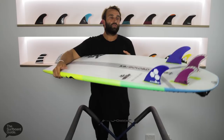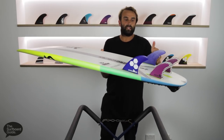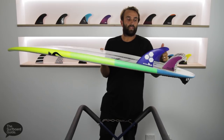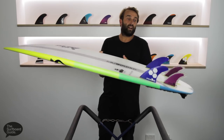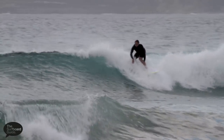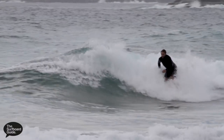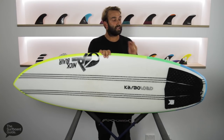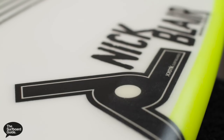I've been riding the Cab Sav 2 purely as a quad. I have the large AMs in the front and the Matt Biolos quad rears as my FCS quad setup — it's the only FCS quad setup I have, and I've thrown it in a few different boards and it's felt pretty good, so I've stuck with that. I haven't ridden it as a thruster. I was chatting with Nick and he said it went better as a quad, so I went quad and it's felt quite nice.